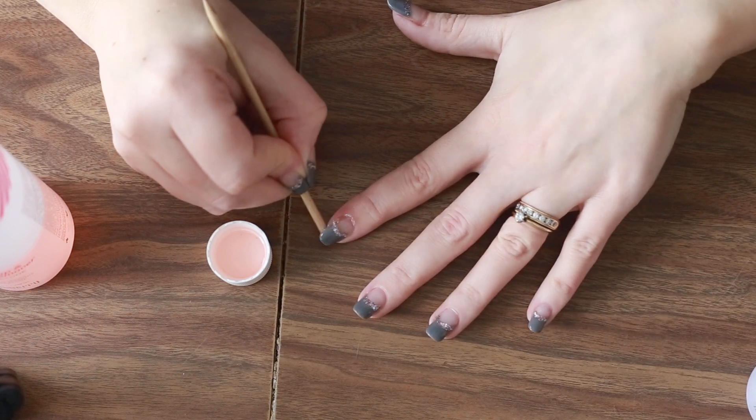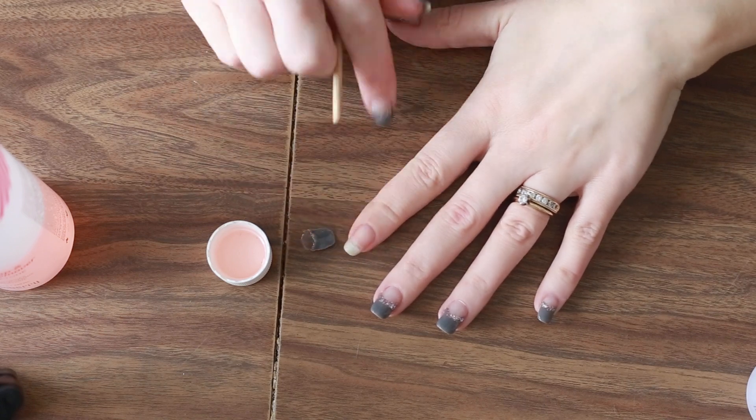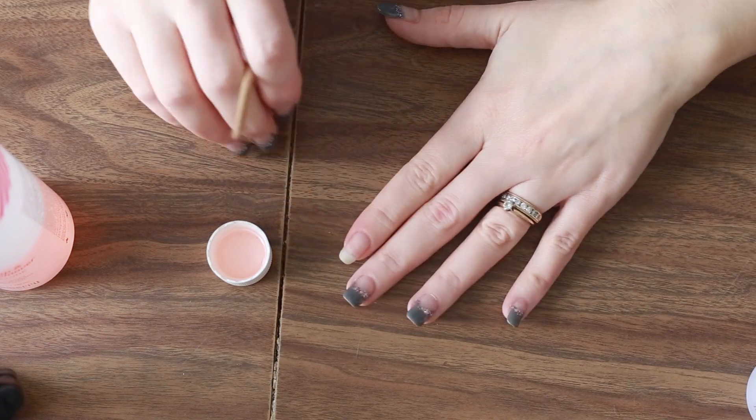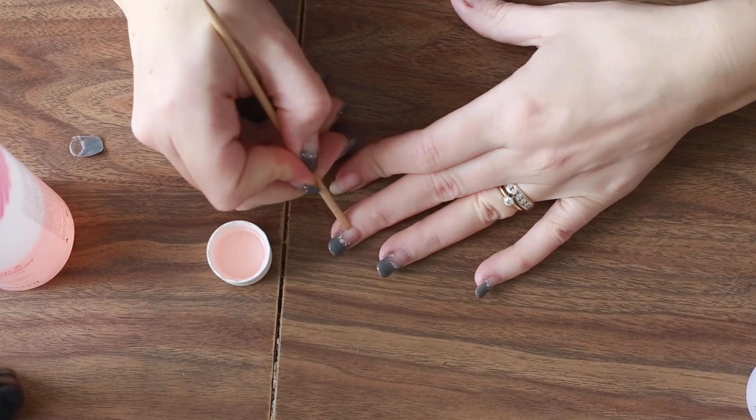You just keep going until it pops off. Boom! It's hydrating. My nails are pretty dry but it looks pretty good, right? I'll do it again just to show you.